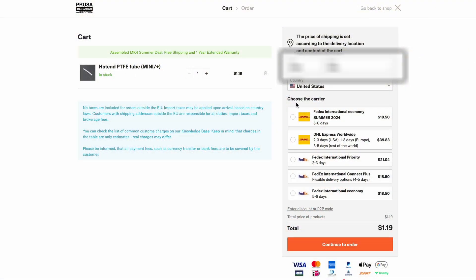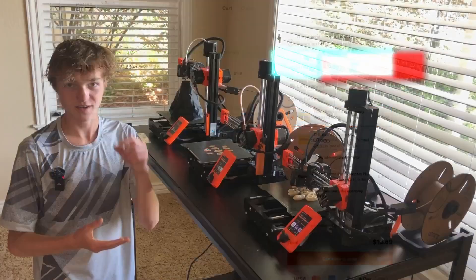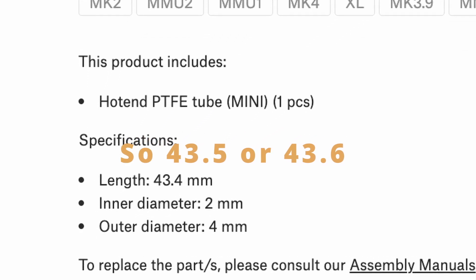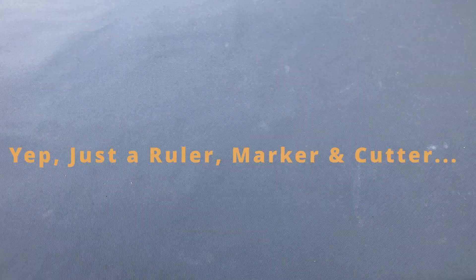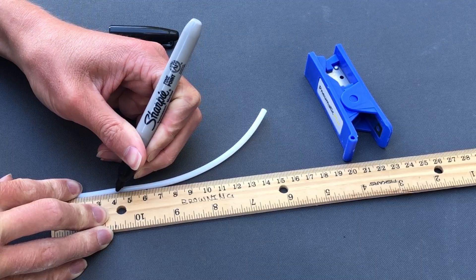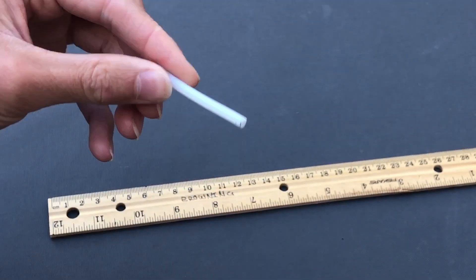I don't recommend getting it from Prusa unless you buy a ton of them or buy it with something else, as shipping can be very expensive. So what I've done is get some from Amazon — a whole roll of it. What I recommend is cutting it a little over 0.1 or 0.2. I have a very imprecise way of measuring it; ideally you'd have a more precise method. As a result, I just cut it where I think is about right, and if it's working, I'll know because it will print a full print.